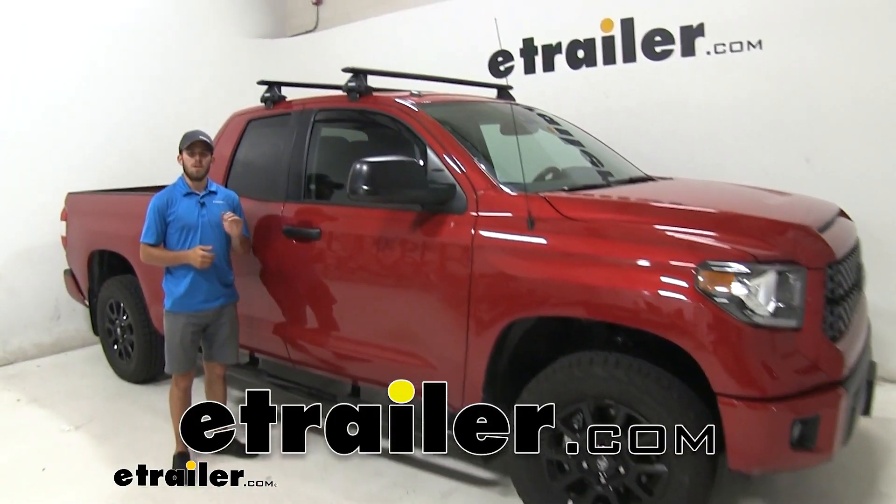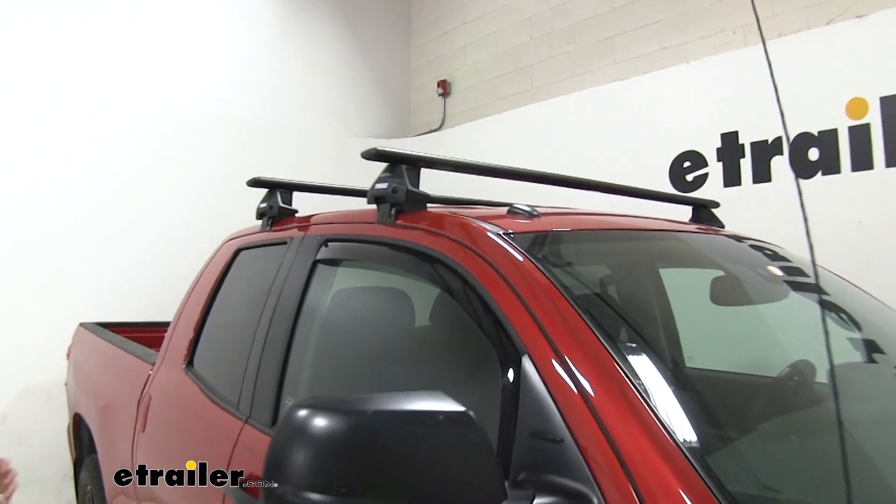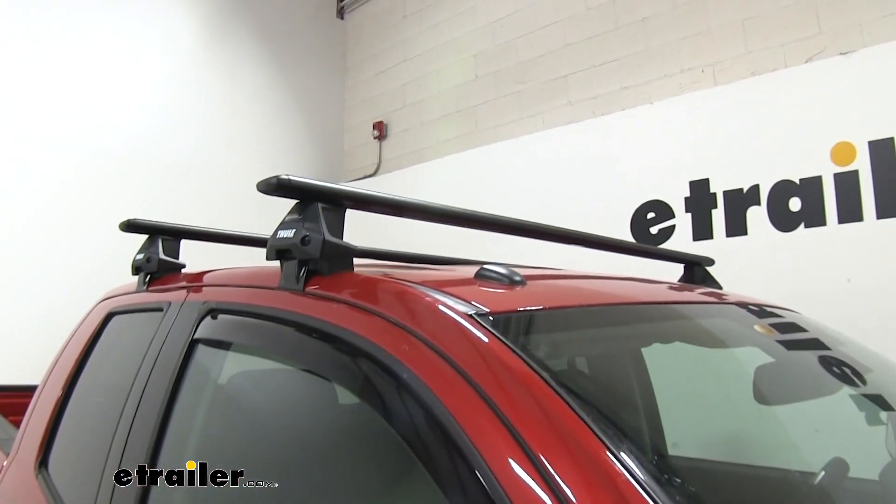Hey everyone, I'm Colin here at etrailer. Today we have a 2019 Toyota Tundra and we're going to do a test fit of the Thule Wingbar Evo roof rack system.